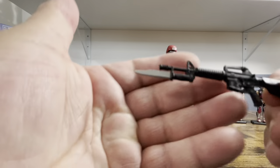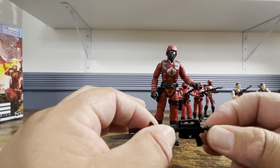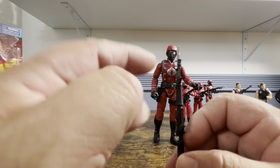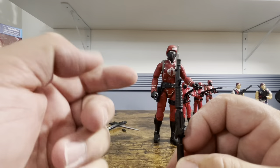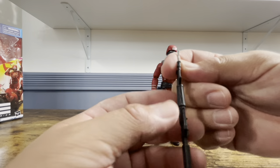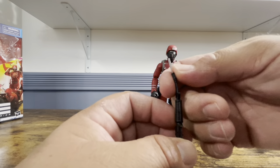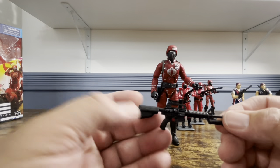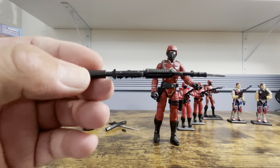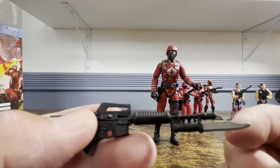He comes with an M16 with bayonet. It's a softer, not fully rigid plastic. The barrel is a little bent — that's a little disappointing, though not the worst I've seen. I'll probably heat it up and bend it back. Everything else is fairly straight. You get a nice silver painted blade on the bayonet, which looks nice.